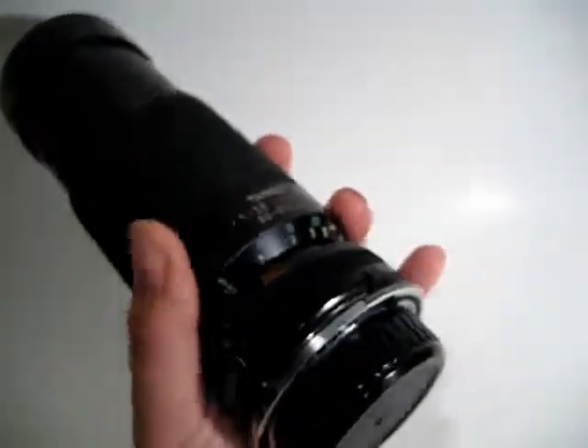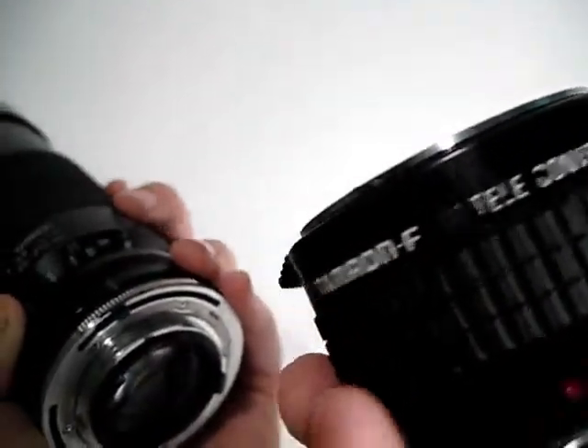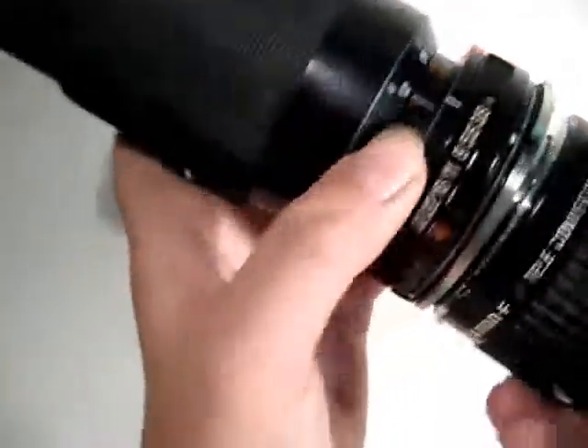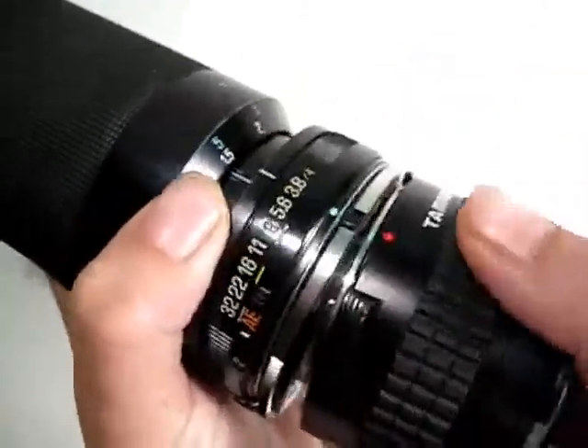But if you need a little more reach, which many people might need, I'm going to throw in a 2X Tamron teleconverter, making this a 160mm to 420mm zoom.